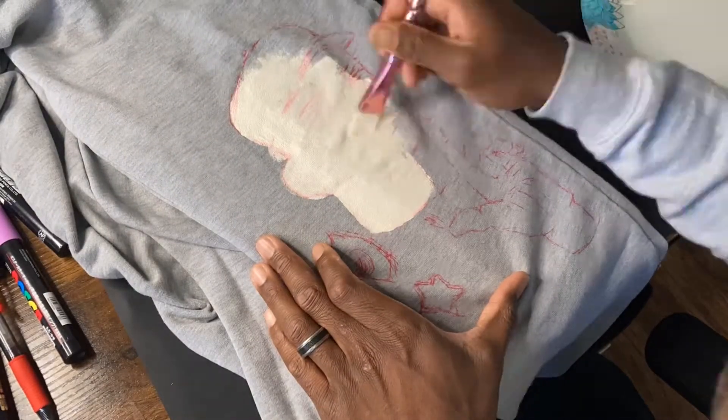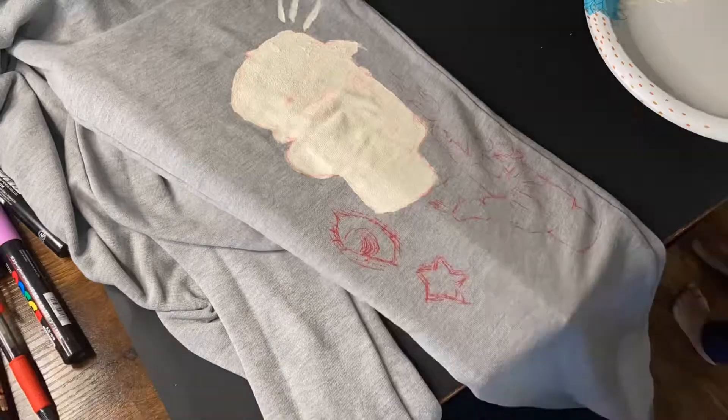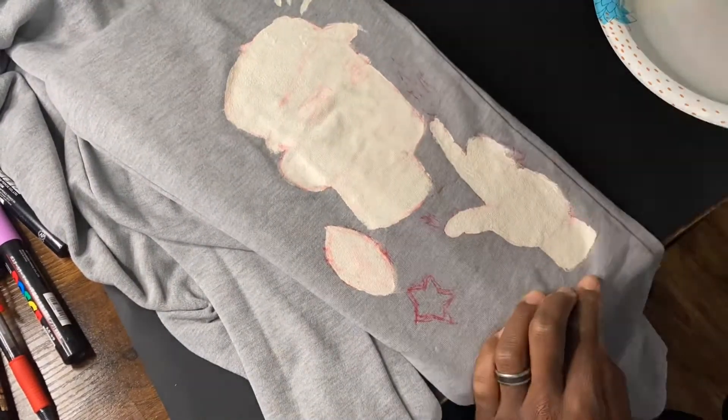I went ahead and grabbed some white acrylic paint just to make sure I paint over the areas that I sketched, so that way the pants could take the colors I'm about to use a lot better. This works good as like a base.